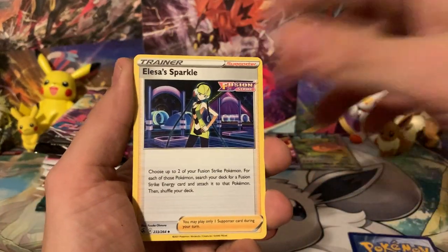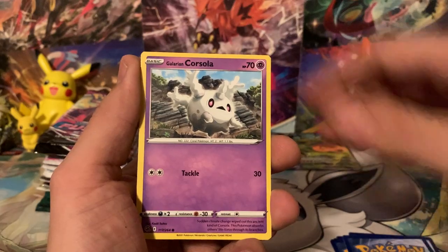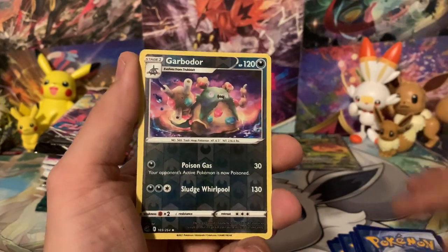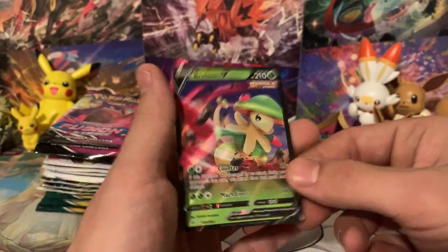We're going to get a Water Energy — that was what I was going to guess anyway. So we've got Croconaw, Darkrai, Qwilfish, Corsola, Baltoy, Minun, Pansear, Garbodor, and a Breloom V. We'll go ahead and put that up in the pool pool.